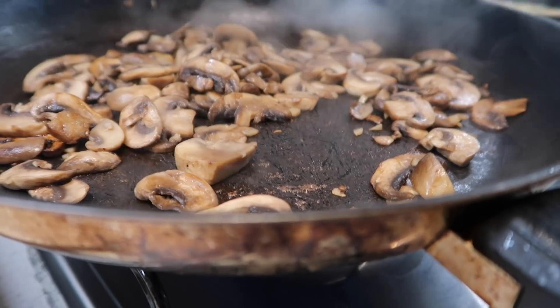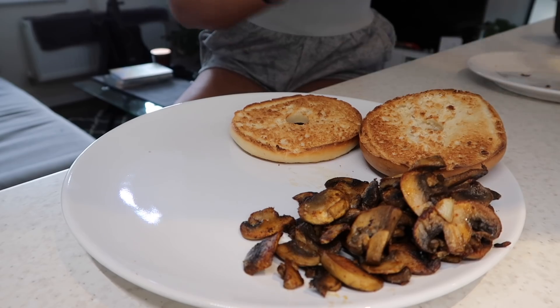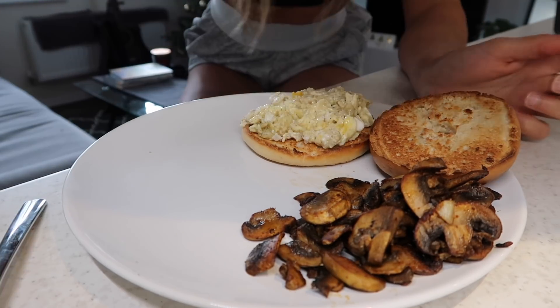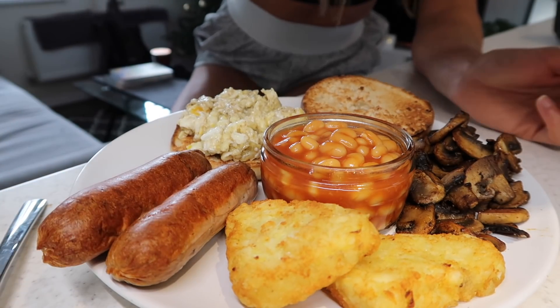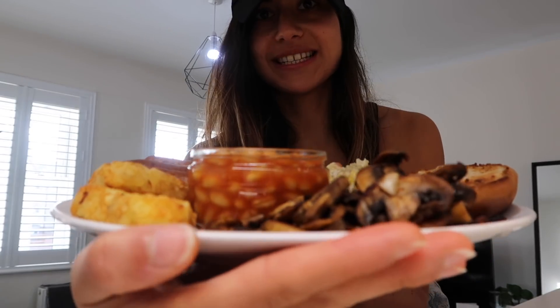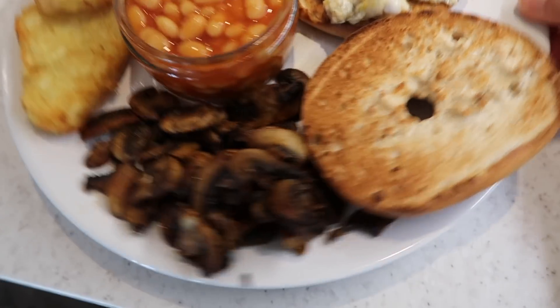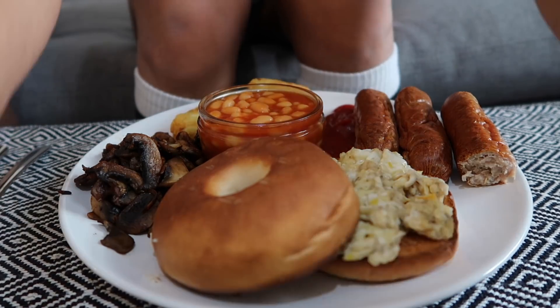I clearly forgot the most important thing of the fry-up — hash browns — so yeah, we're doing a fry-up. We've got a bagel, mushrooms, some scrambled egg on one of the bagels, beans always go in the ramekin, hash browns, and then sausages — these look better than last time because last time the sausages looked a little funky. Breakfast is officially served — oh, apart from ketchup, ketchup is essential. Just an English breakfast featuring my socks and my dry knees. That looks so beautiful.